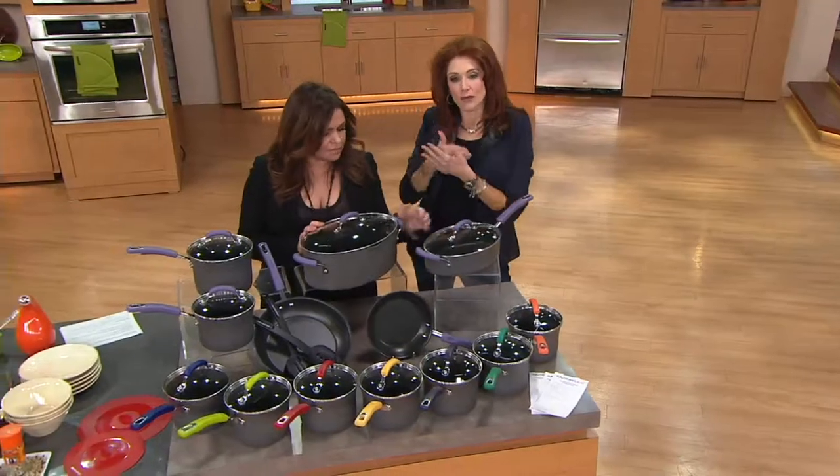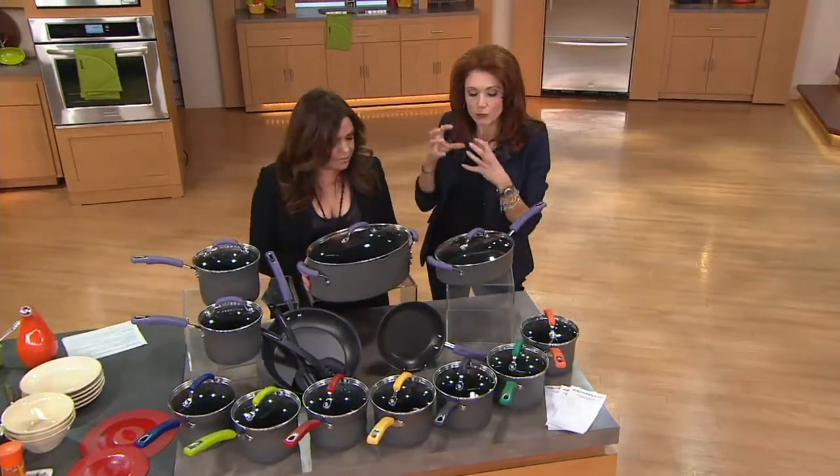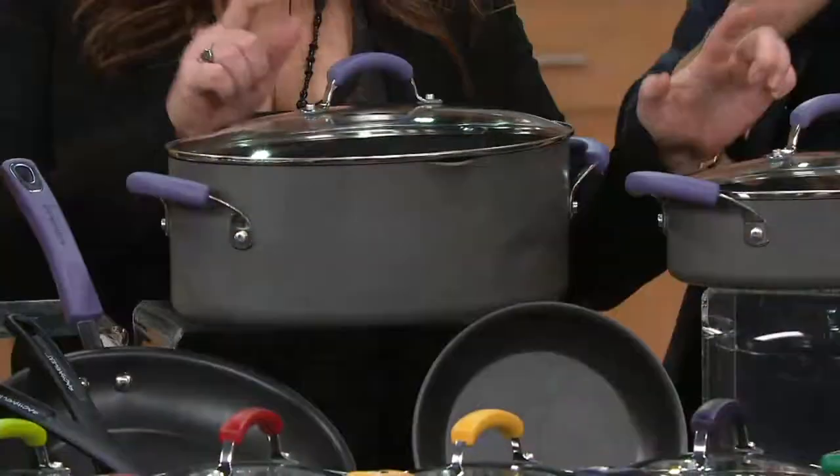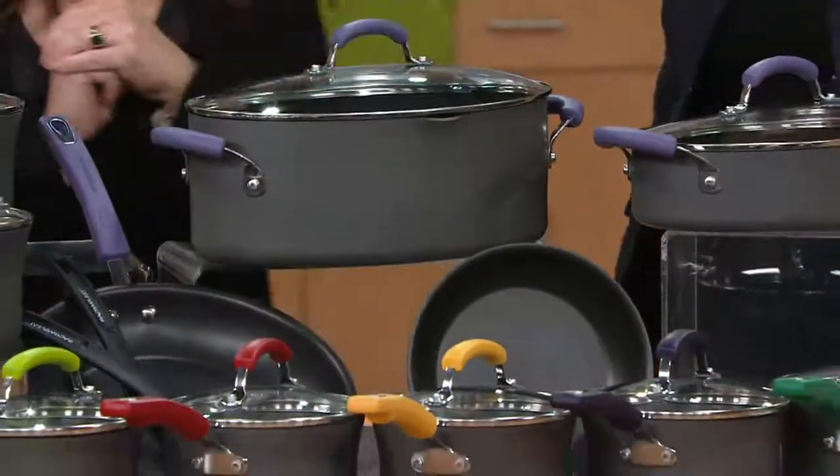When Rachel says to me, Albany, when I was designing cookware, I really wanted to go to two important pieces, and both of them are in this set. My first two shapes.